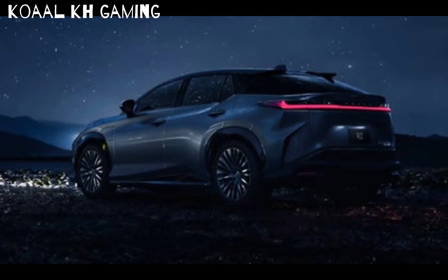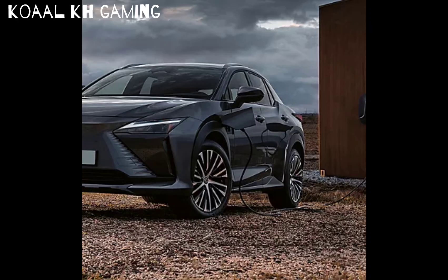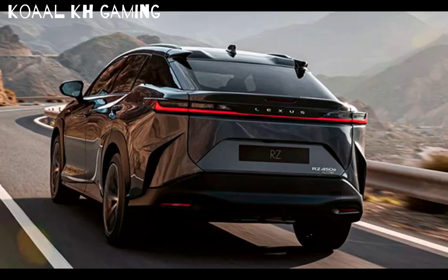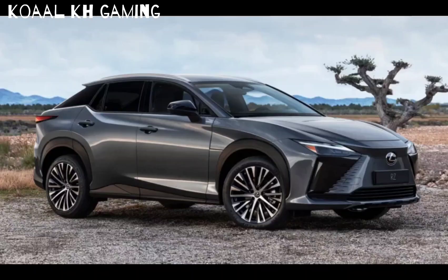Some brief details: the RZ450e is mechanically related to the Toyota BZ4X and Subaru Solterra, and is similarly sized. It has far more power from its two motors, though. Electric range is not particularly good, coming in at either 220 miles or 196 miles depending on wheel size. There are no performance or battery upgrades available.